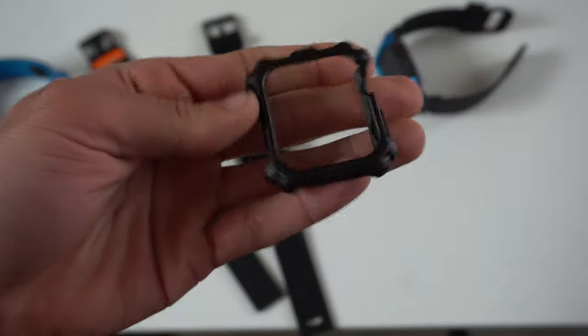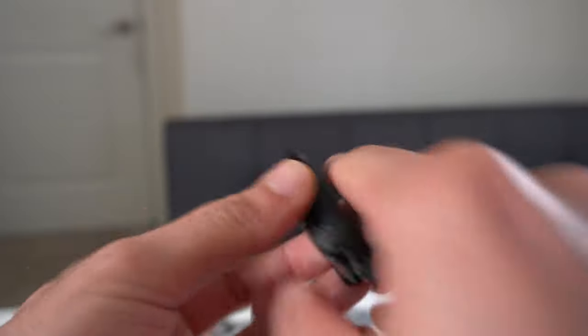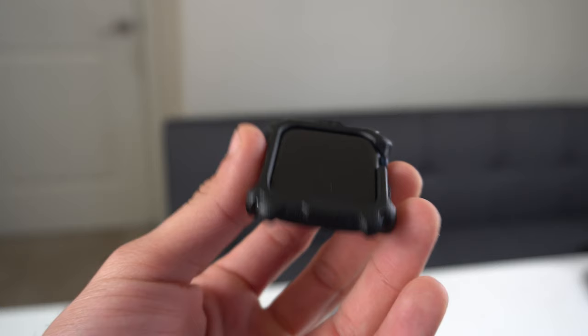The UAG case itself offers a lot of protection and looks pretty cool. Honestly, I'm quite impressed — it's not bad for the asking price, it offers a lot of protection, and the cool thing is you're not stuck with a single band. If you enjoyed this, like the video and subscribe. Also check out this other video where I go through some other cases that offer full body protection to see what else is available in the market.